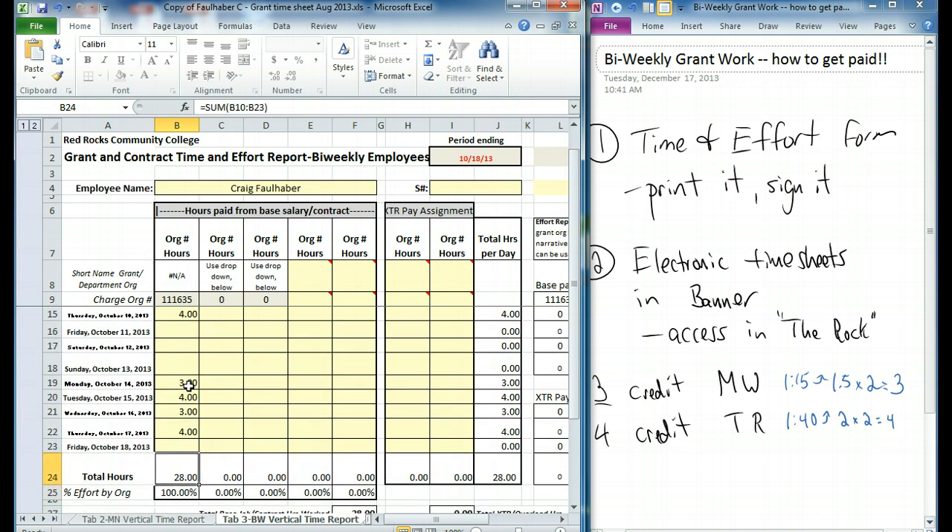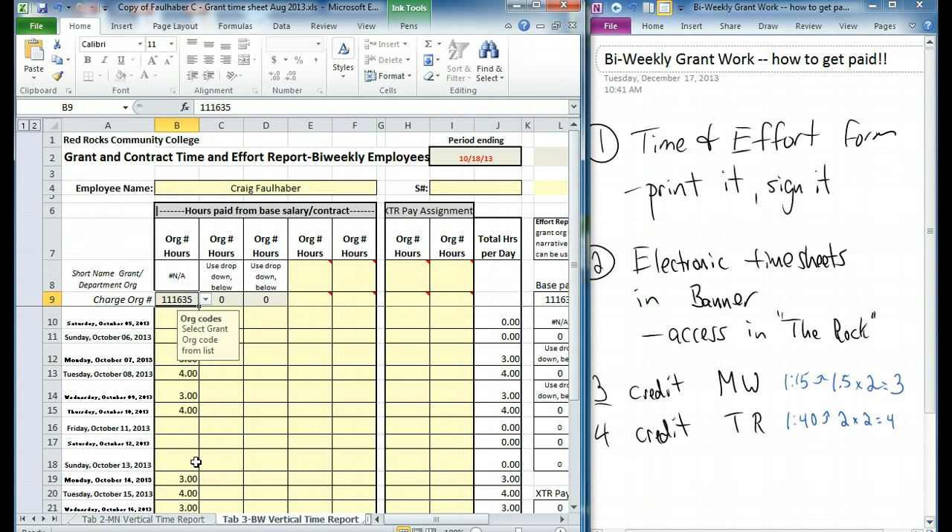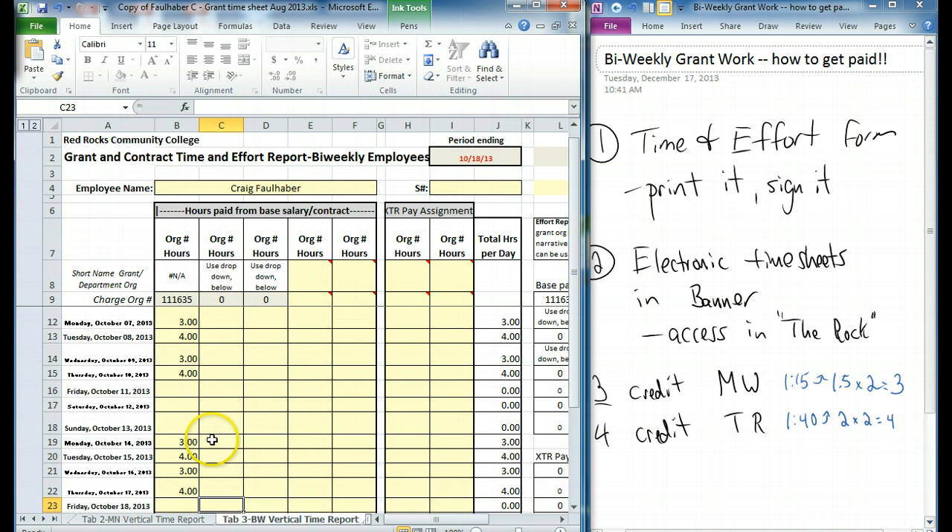It looks like we did it right. The general check is that every two weeks of work, you take your number of credits that you're teaching, multiply it by four — that should be your total down there under a normal full-semester scenario. If you happen to be teaching classes from two different departments, you just put those two different org codes in and enter your corresponding hours for those classes. Once you have that part finished, this left side of the sheet is completely done.